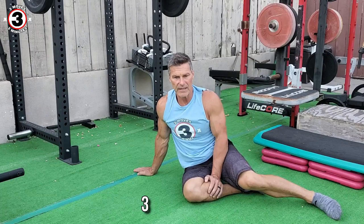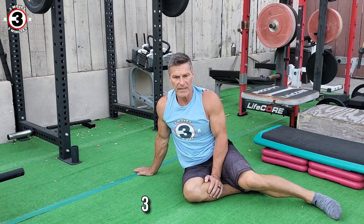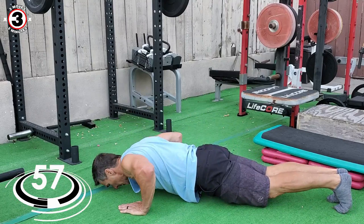Take breaks if you need to. We're going to get started in five, four, three, two, one — go. Pace yourself, because remember, we're going for a minute here.